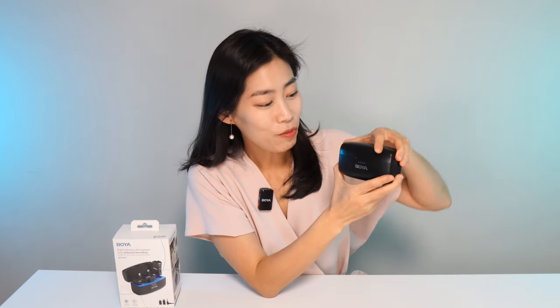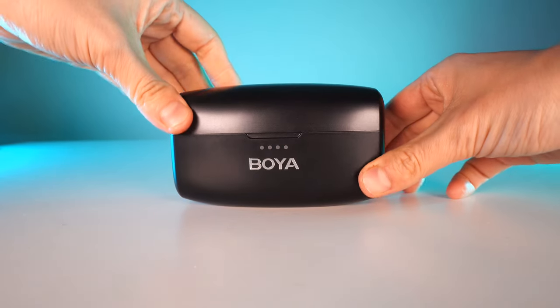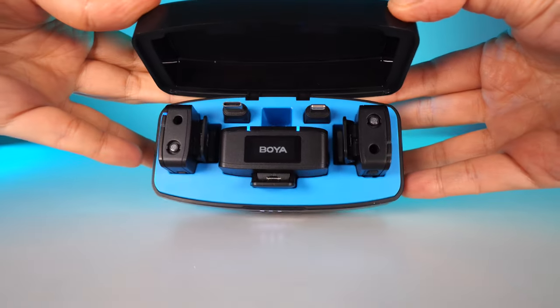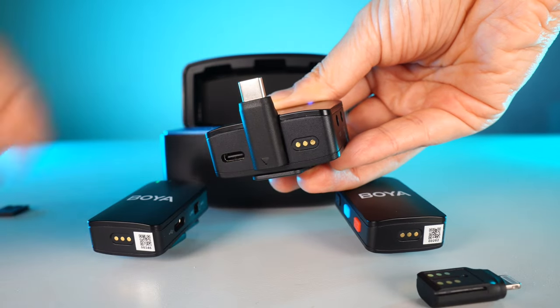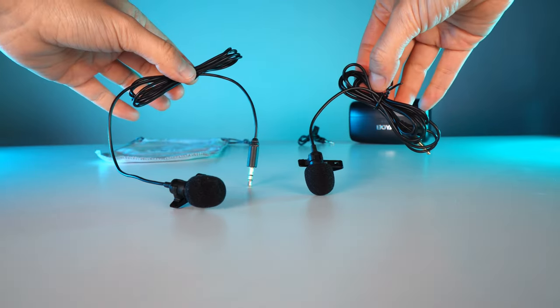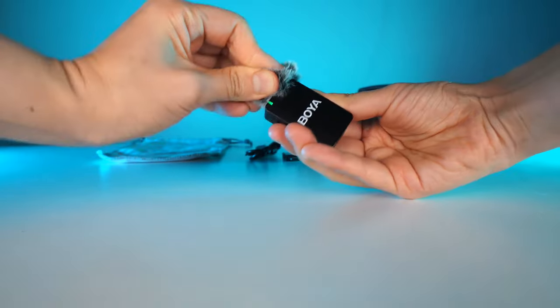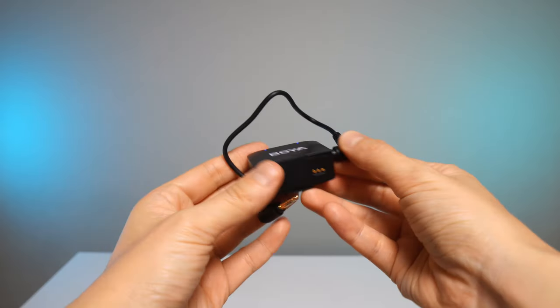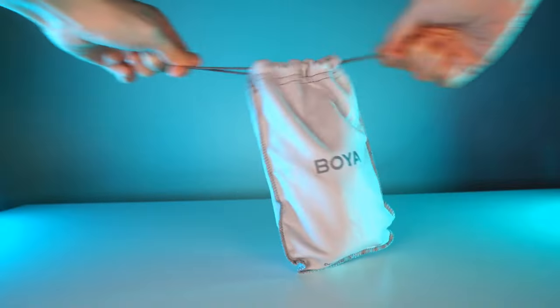The Boya mic comes safely in a case inside this box. Let me show you the full product: it includes a receiver and two transmitters, a USB Type-C adapter, as well as an iOS Lightning adapter for iPhones. Inside the box you also get two lav mics with muffs, a windshield guard for the transmitter — very handy for outdoor tests — a TRS cable for camera, and a charging cable with another adapter. The engineers at Boya have really thought through everything we need.